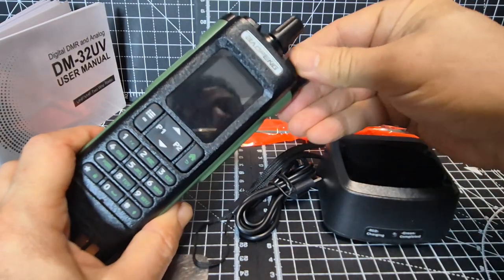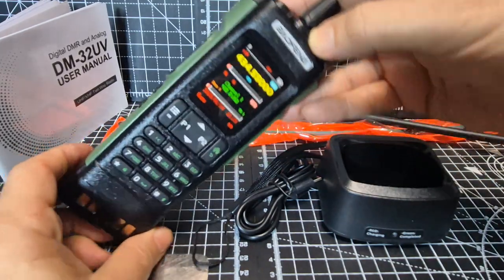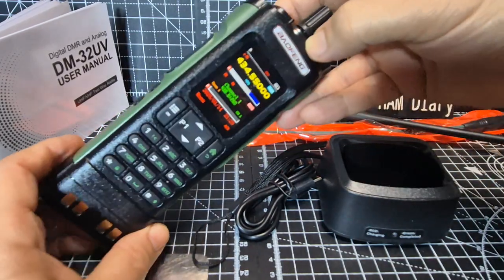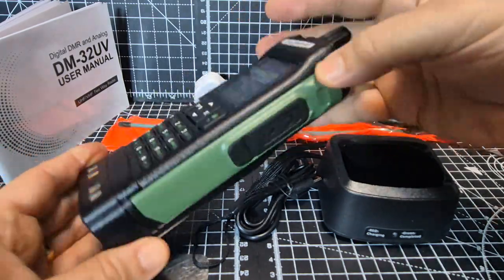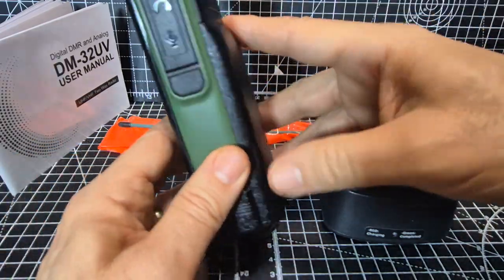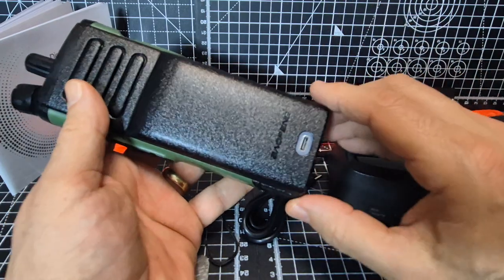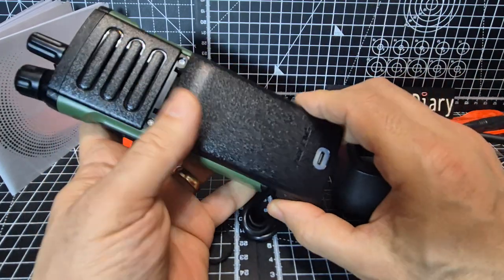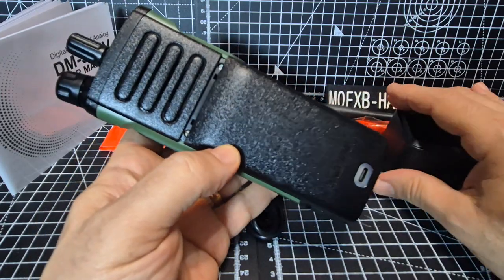So when I first got this device, I thought — whoa, it's so big. But now that I've turned it on and looked at it and gone through the features properly, this thing is actually pretty awesome. Yes, it is big. It's a 2,200 milliamp battery with USB charging built into the battery.